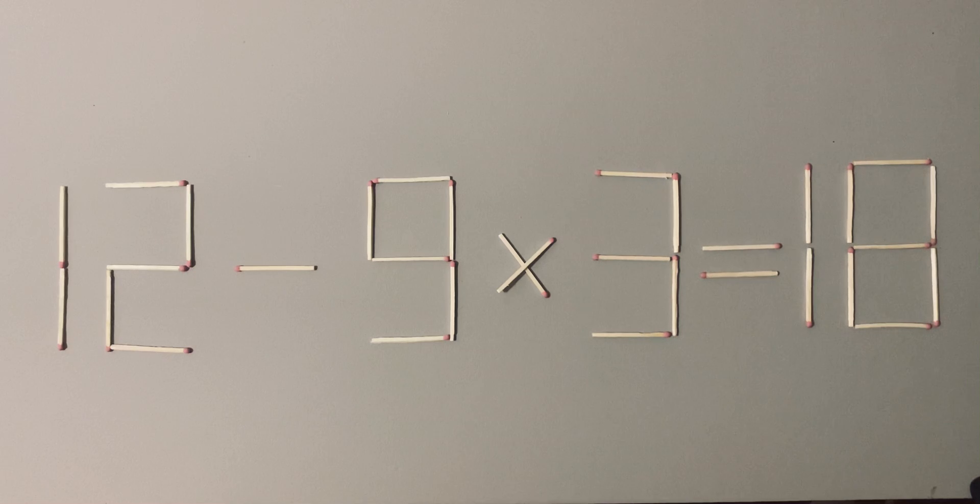You need to move two sticks to make the equation correct. The sticks can be moved from any part of the equation — a number or mathematical sign, except the equal sign. This is a hard level puzzle, so I wish you good luck.